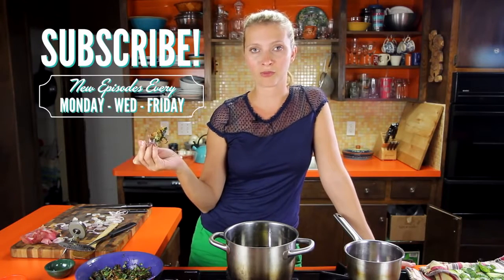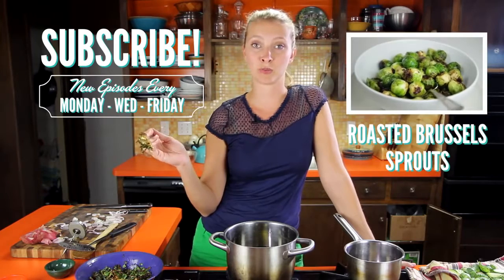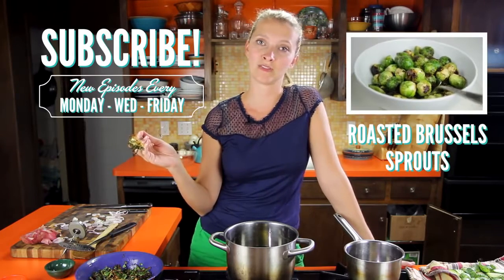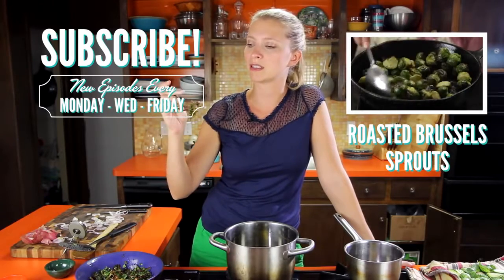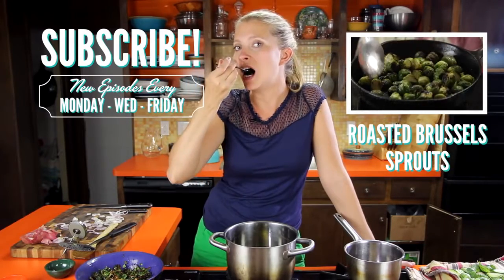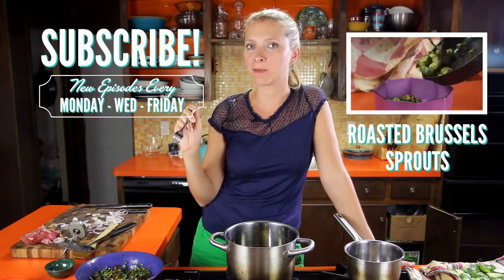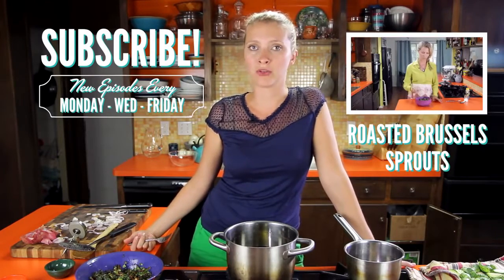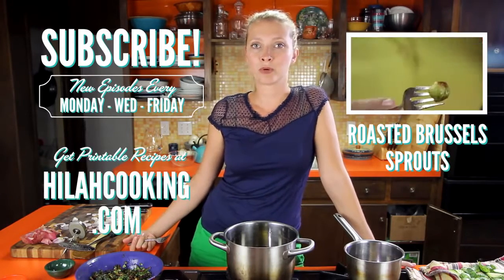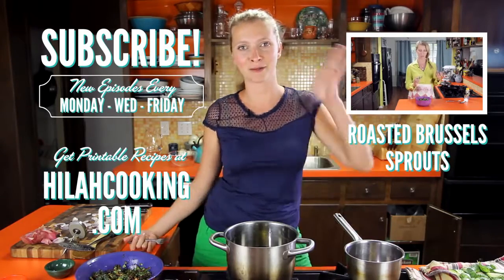If you like this video, please remember to subscribe so you get notified whenever I release a new video. Also check out my roasted Brussels sprouts recipe — I'll post a link to that if you're on a Brussels sprouts kick. I'm going to taste this... that's a hell yeah. I hope you like this recipe. Please leave a comment below if you have a question, and printable recipes are always available at HilahCooking.com. Thanks so much for watching and I'll see you all later. Bye!